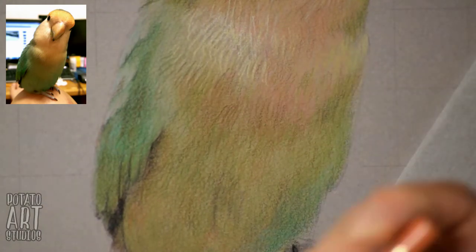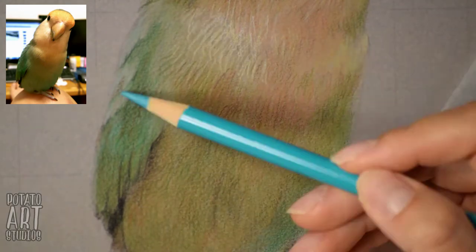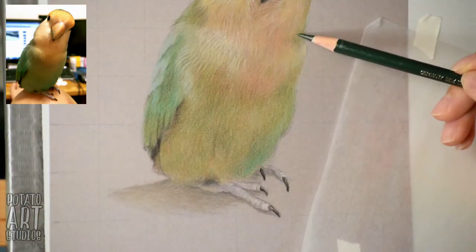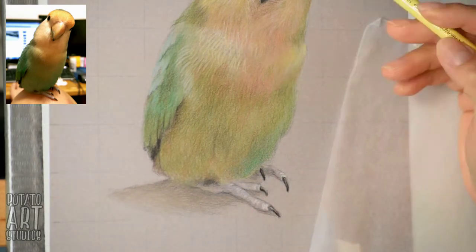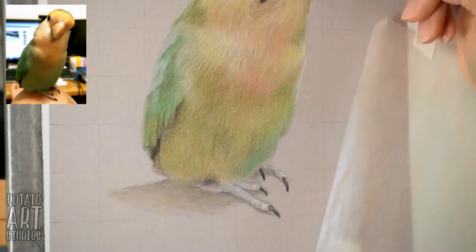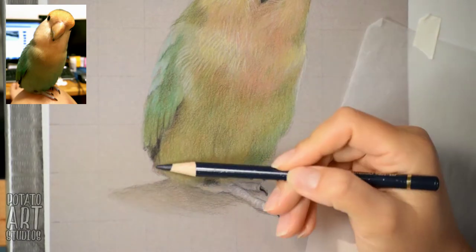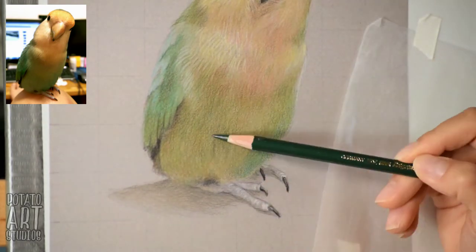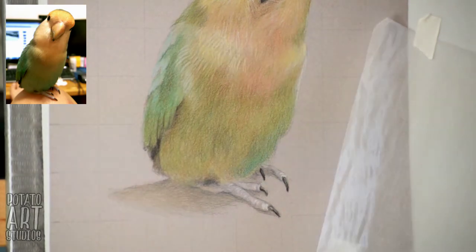Because the light source is actually behind him, the center of his body is actually darker. Normally if your subject has a light source in front of it, the center of the body would be brighter. But because he is backlit, the edges of his body will be lighter and the center will be darker. You have to make adjustments based on your reference picture. As we're going into the body, I'm trying to create that sense of volume by subtly darkening some areas to create the shadows I see in my reference picture.